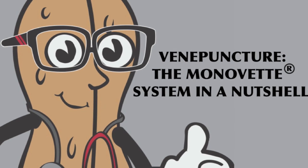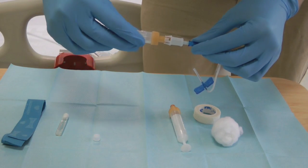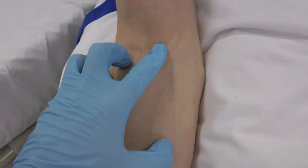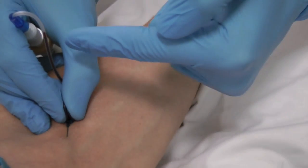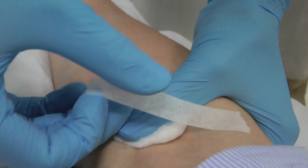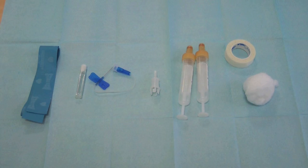Welcome to Medicine in a Nutshell's Guide to Successfully Taking Blood. With good preparation and technique, taking blood can be a quick and painless procedure.